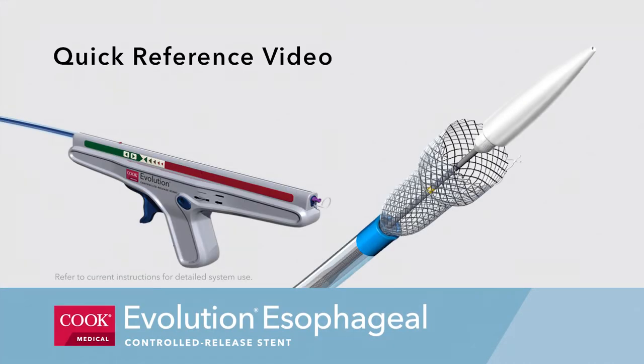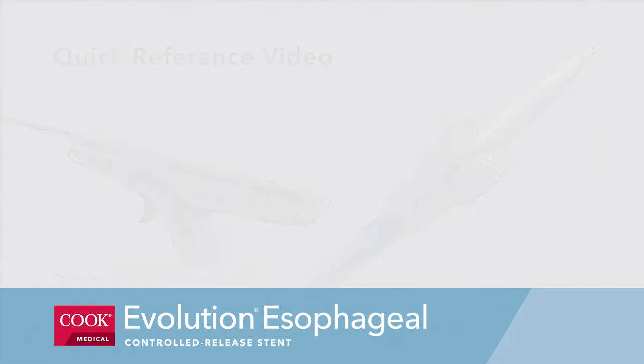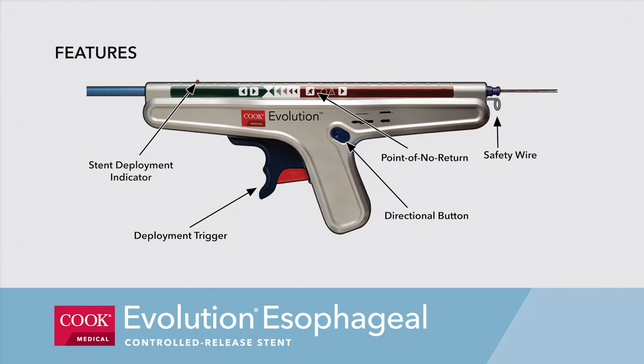The following serves as a quick reference video for the Cook Medical Evolution Esophageal Controlled Release Stent. Please refer to current instructions for use for detailed system use. Please note the features of the Evolution Esophageal Controlled Release Stent System.